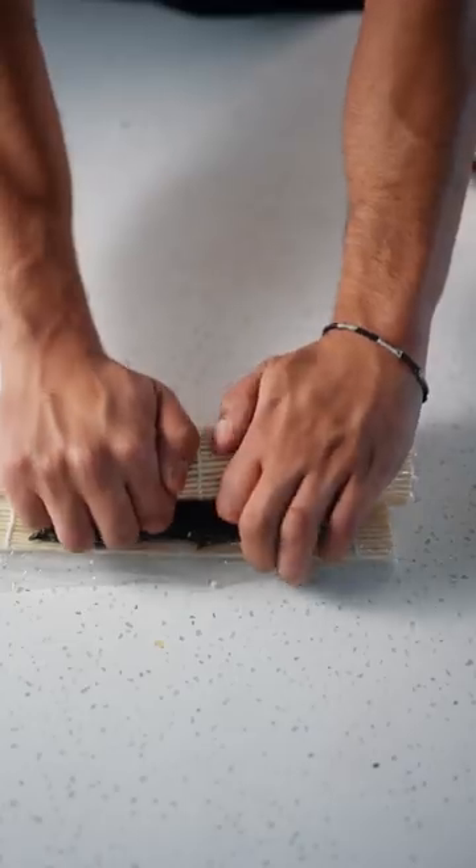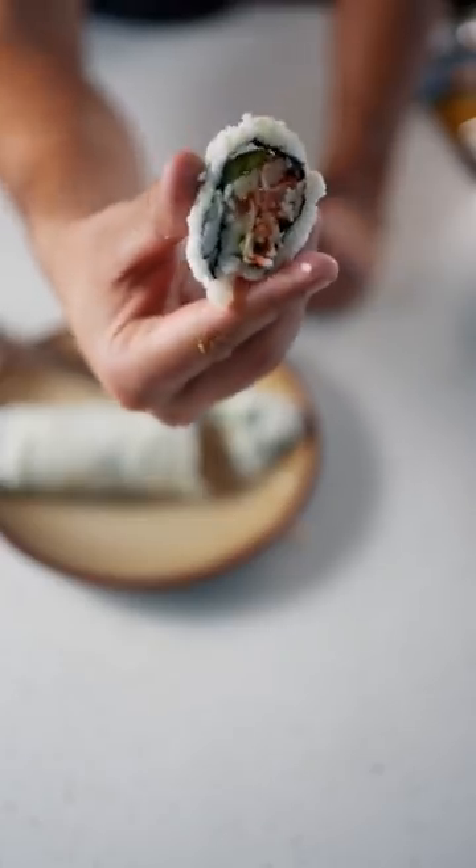Roll that up. Be nice and tight with it. Here you have Snoop Dogg sushi. What can this man not do? I'm kind of shocked that I made this at home.